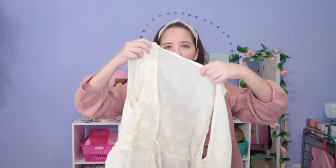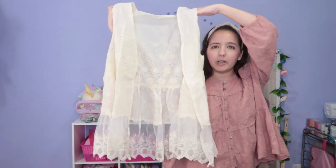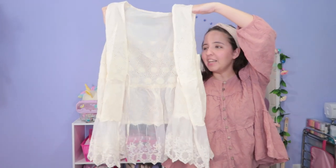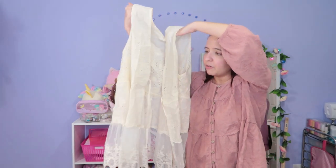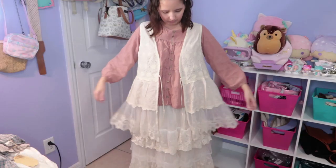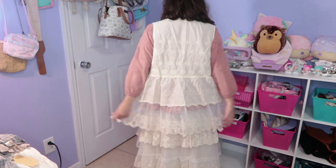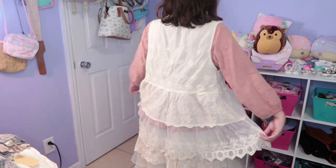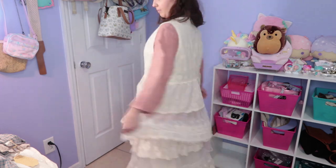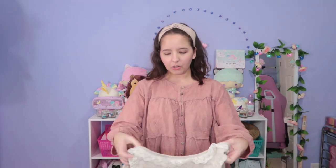The next two items are cardigans. This is the first one — it's very very cute. I think I bought both at the same store. It has a lot of cute flower embroideries, two straps, no elastics, and the fabric is very thin and see-through. On the back it looks lovely. I really love the flower patterns and the details — super cute. I think it will look very nice with dresses.